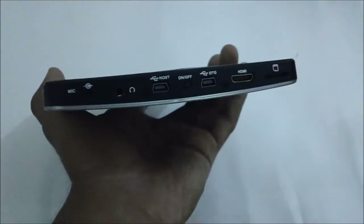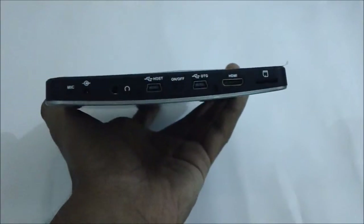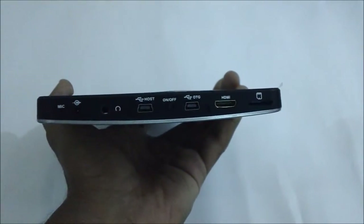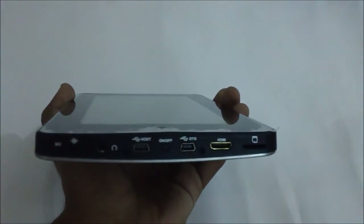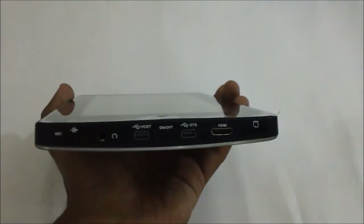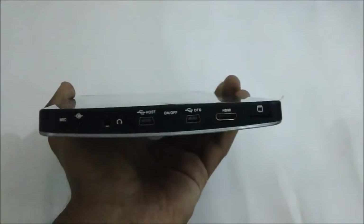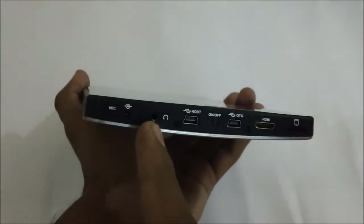There are two USB connectors, one of which can be used for connecting various internet connection devices. That's because this tablet doesn't have a SIM slot, so if you have a USB connection you can use that to connect to the internet, or else there is a WiFi option.